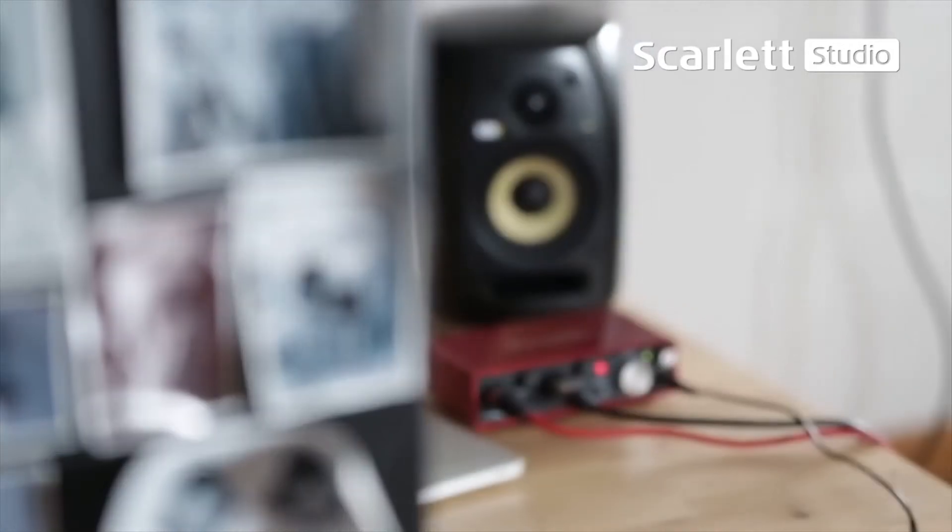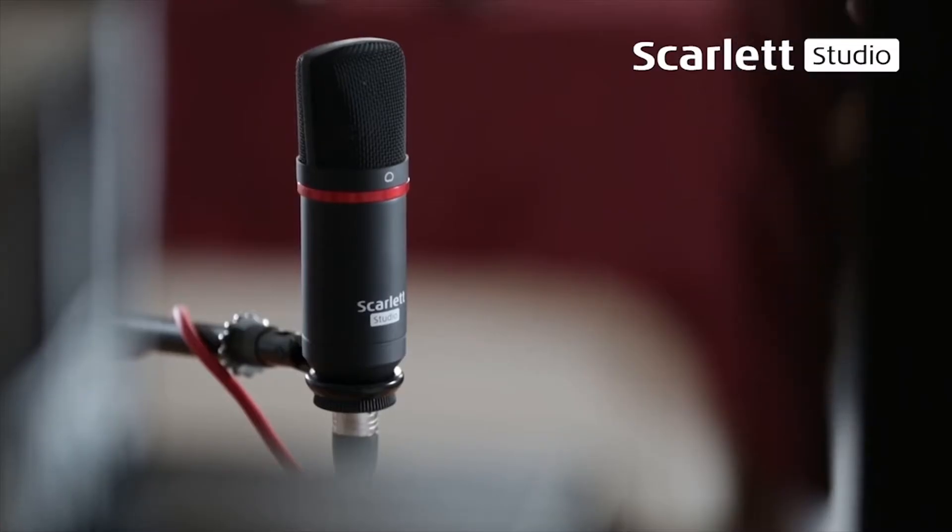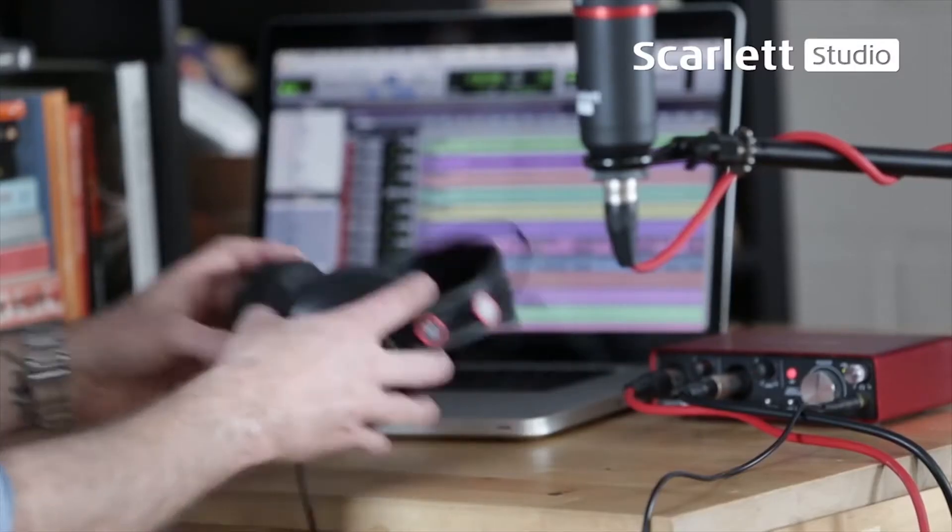When you're choosing a piece of equipment to use in the studio or in your home studio, first and foremost, it's the sound quality. The design of the equipment is very important, making sure the workflow is easy when using it. But that means nothing unless the quality of the A to D and the mic pres are of a certain standard. And with the Scarlett range, you're absolutely guaranteed that.